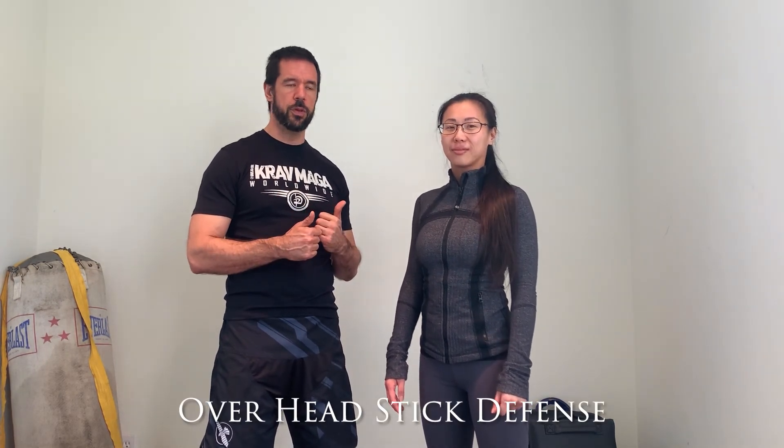We're here with another episode of shelter and home stay-in-place training of Crowd Way Out. We're going to do a little more advanced technique. We're going to look at overhead stick and break this down for you.